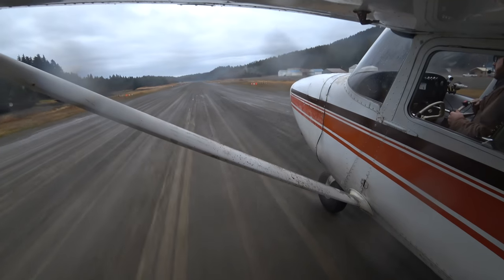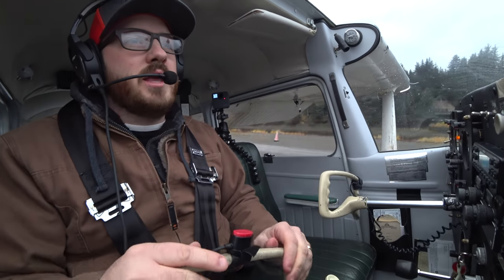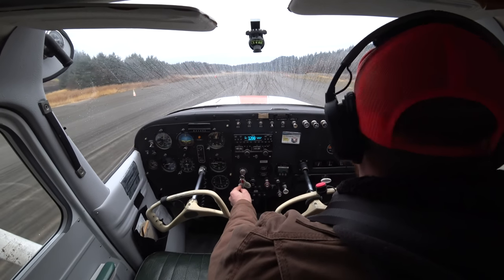So there we go — we can keep that nose wheel off. Not too bad. So that's a soft-field landing. I'm going to taxi off here and set up for my short-field. I'm not just going to go around right here — it's a pretty short runway.